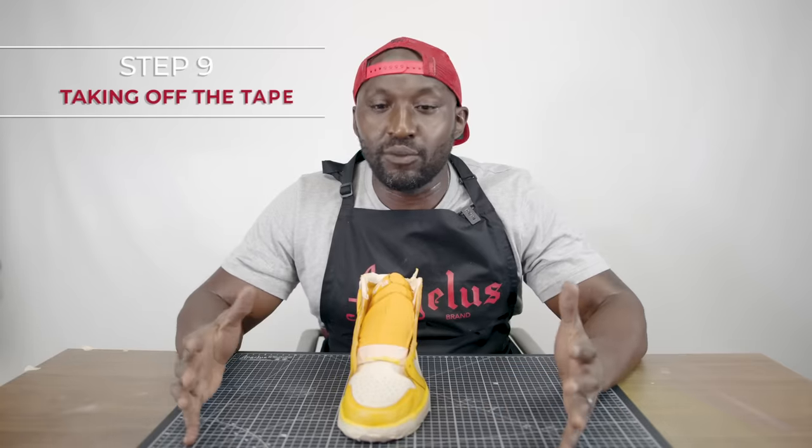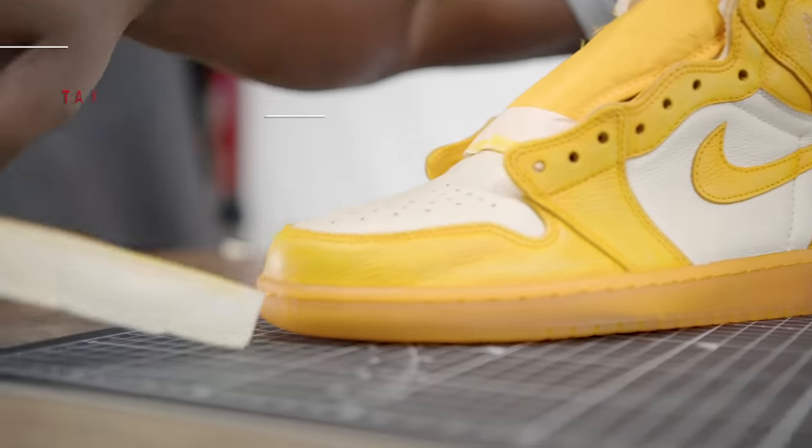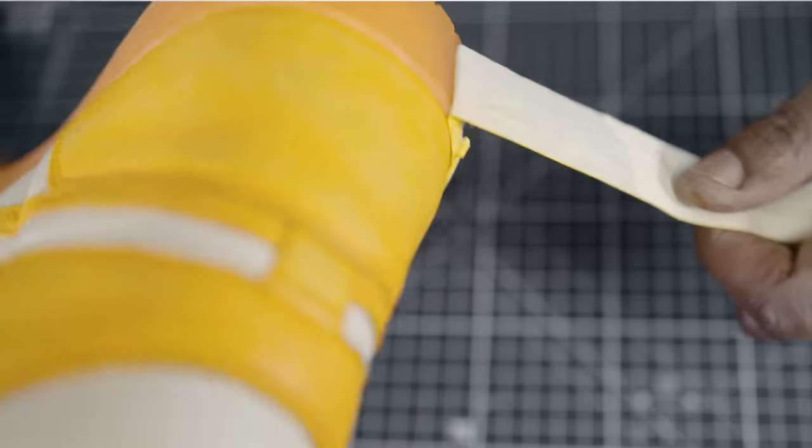Now we get to the fun part — we go ahead and take the tape off and reveal what the product looks like. We'll throw some shoelaces on and we'll be good to go.